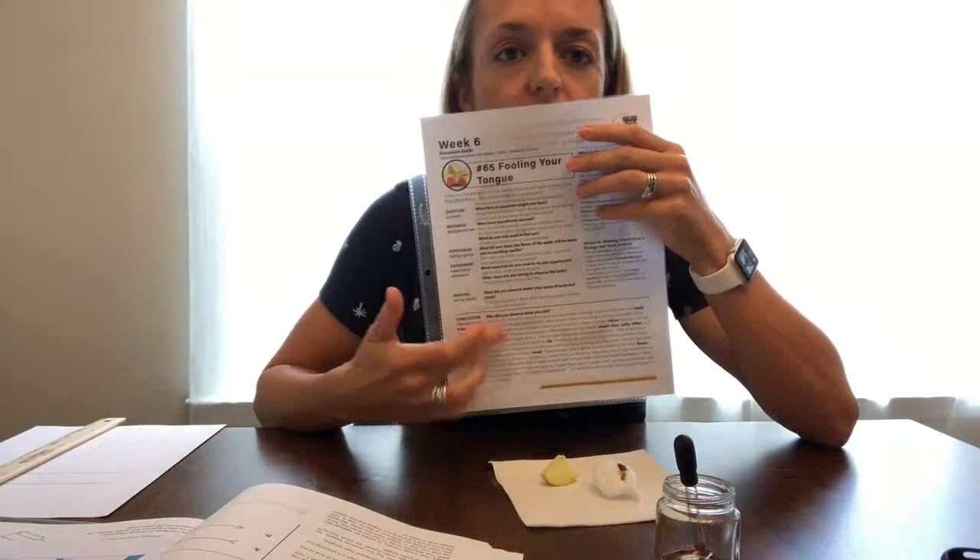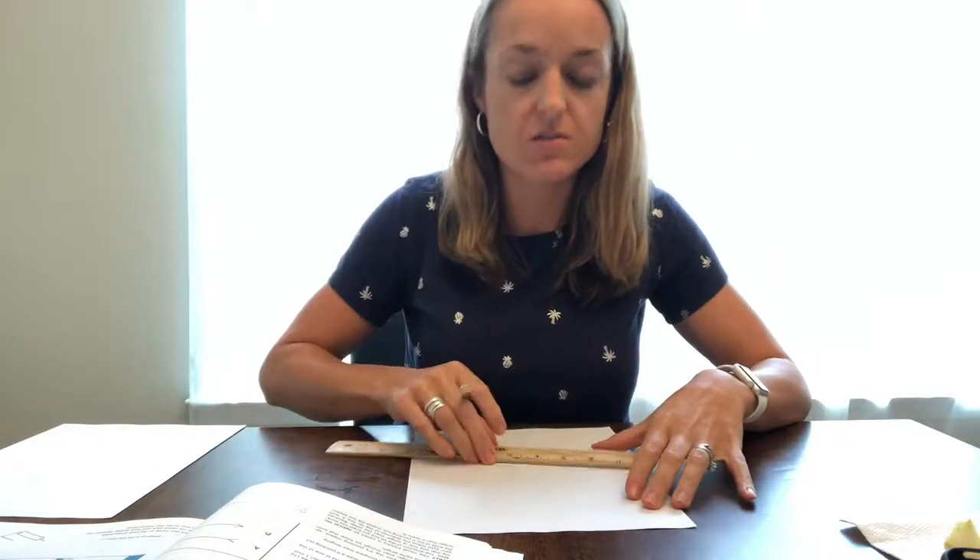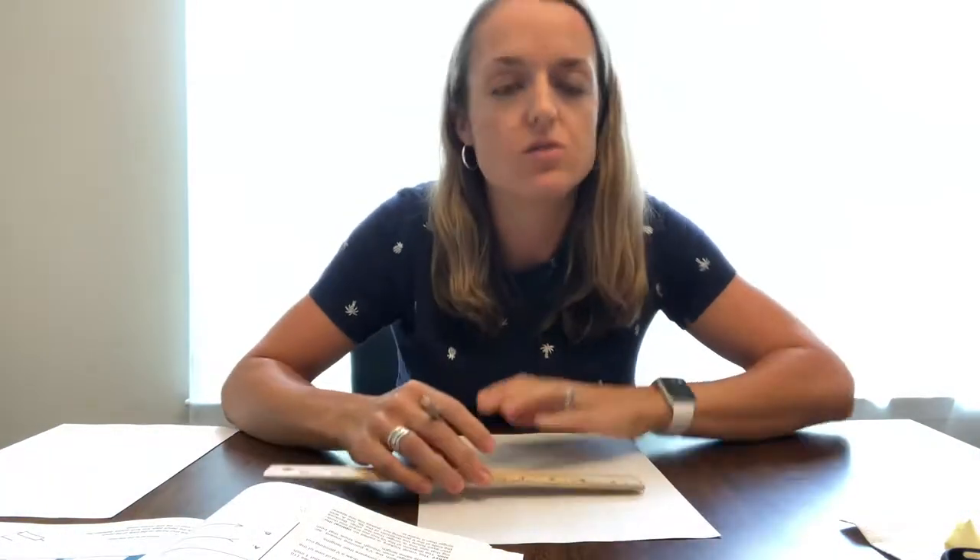There's lots of great information and explanation on the CC Connected page. The other activity for this week is called Trickery and it's like optical illusions. We're going to be drawing lines with a ruler, though the youngest kids will probably have some trouble with this.